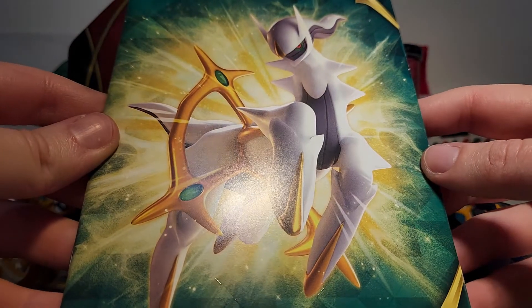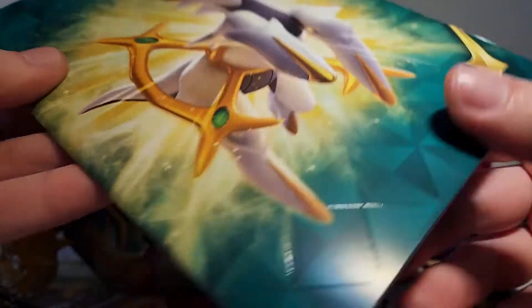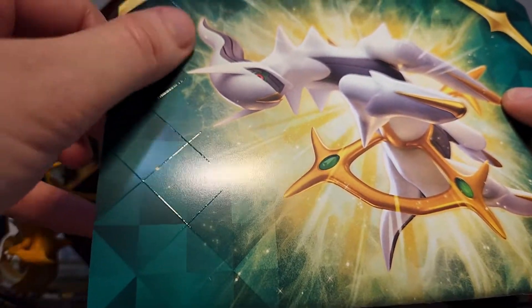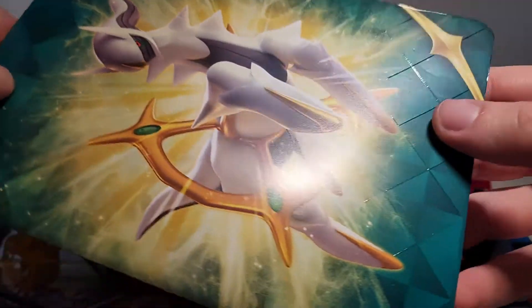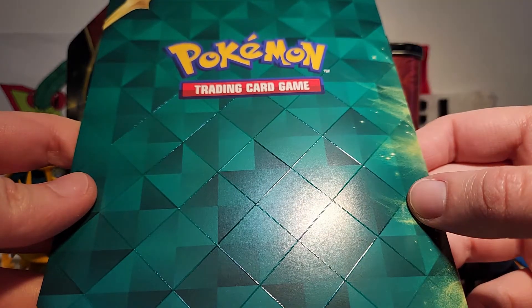Something that's different between the tin collector chest and this papery one is that it comes with a notebook instead of a notepad, and the feeling on this is really interesting. You can see it shining off the light — there's some sort of texture, it feels kind of like those hot glue strings that come off. I'm not describing it in a very appealing way, but it's interesting to have some texture on the cover. On the inside we've got a black and white version of the little Arceus pattern, and on the back we just have the trading card game logo.